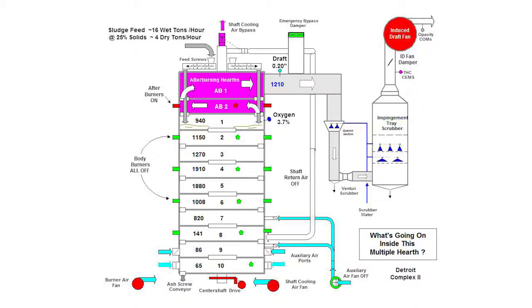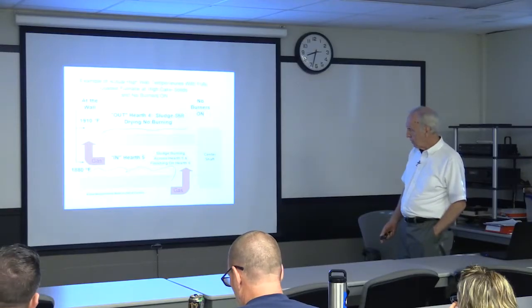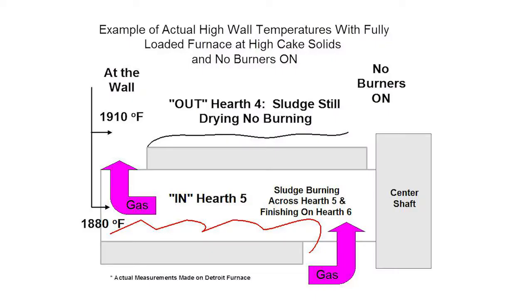Here's an example of a heat release rate-limited furnace running 32,000 wet pounds per hour — about 8,000 dry pounds. All body burners are off, all heated shaft return air is being bypassed out to the roof, using nothing but cold air, and temperatures are recording 1,910 and 1,880 on the thermocouples at the wall. But on the hearth recording 1,910, the hearth is totally dark — the sludge is steaming and still drying with no flame — because it's the hot gas coming down from where the sludge was burning on hearths 5 and 6 coming out through the top. That's another physical reality that the rule does not consider.